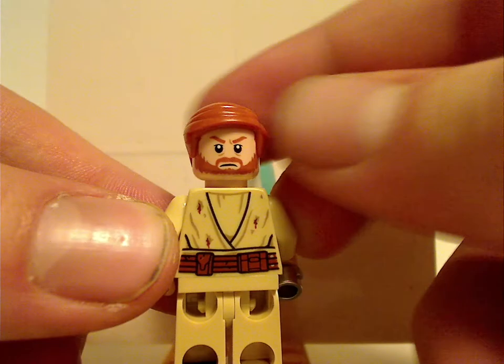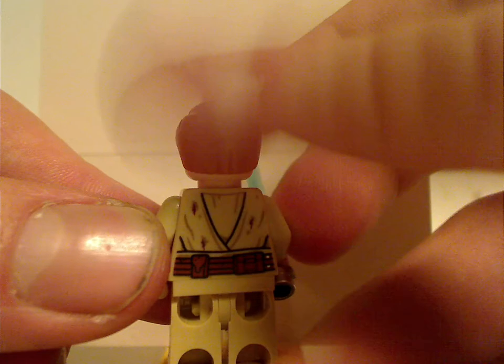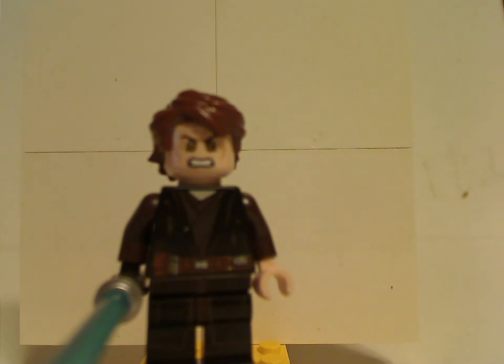There's his double-sided face, looking a little ticked off. Moving on to one of the main parts of this set — the updated Episode 3 version of Anakin Skywalker. His torso print looks pretty cool, with all the robes with some tatters and everything, well-suited to this scene.